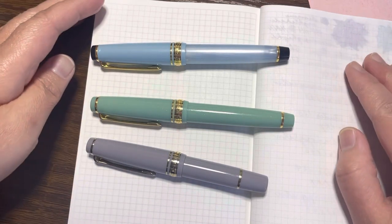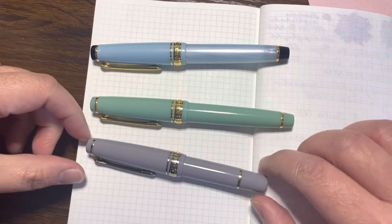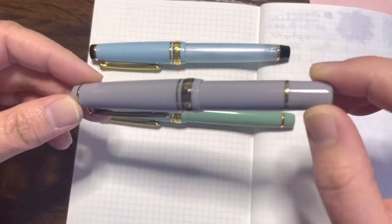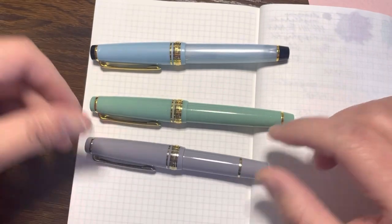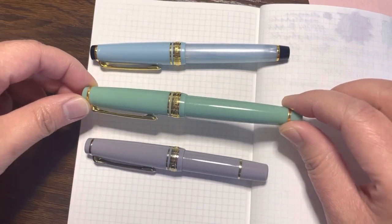Hi everyone, welcome back to Tintana. Today we're going to do another fountain pen review — I'm going to review the Sailor Pro Gear Slim Mini and compare it with my Sailor Pro Gear Slim pen.